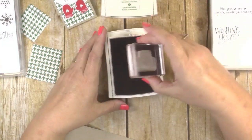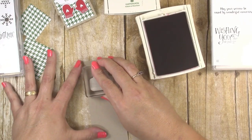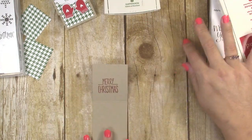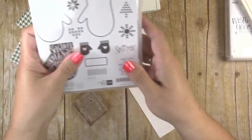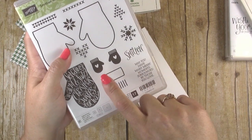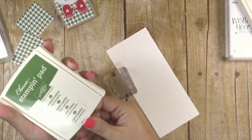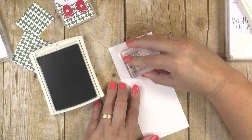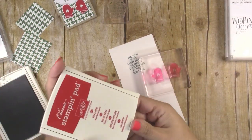For the rest of the stamping, I'm going to stamp on a scrap of whisper white cardstock. You need the sentiment from the Smitten Mitten stamp set — the one that says 'may you have many Merry moments surrounded by those you love.' You're also going to need the two little mittens. I'm stamping the sentiment in garden green, and I've got both little mittens on one block so I can stamp them at the same time, stamping those in real red.